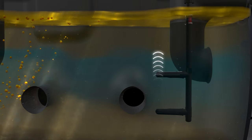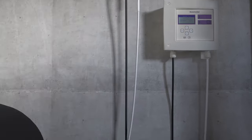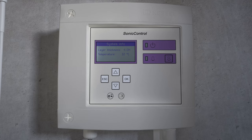The automatic layer thickness measuring device, Sonic Control, measures the temperature of the wastewater and the thickness of the grease layer continuously. This allows disposal cycles to be optimised and money to be saved for the operator.